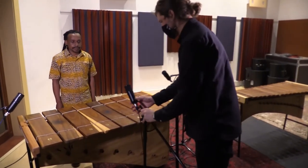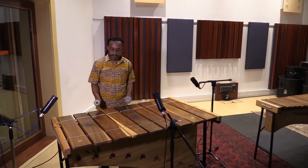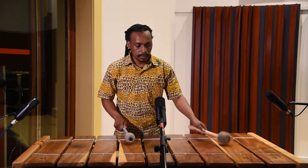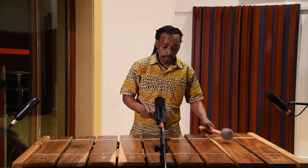If the marimba is very big, you can even put a third mic in the middle, because if the other two are spaced too far apart, then the sound in the middle won't be picked up properly. It's beyond the scope of this video to go into detail, but using multiple microphones can cause phase problems if they aren't positioned correctly.